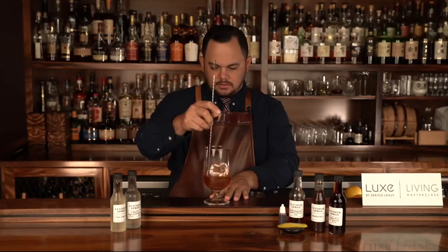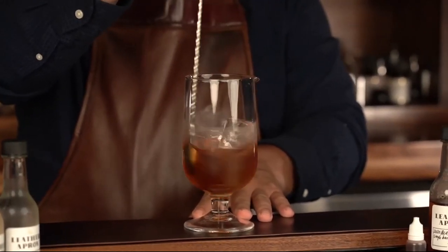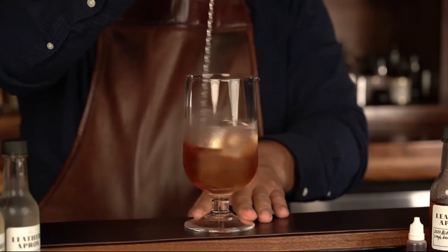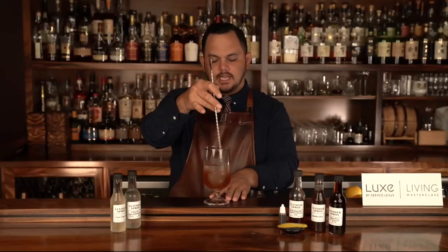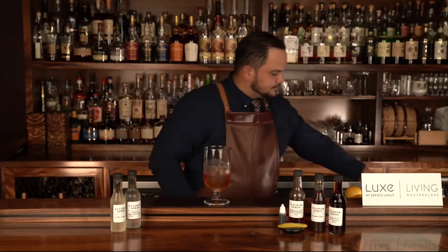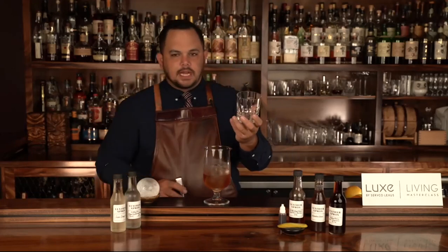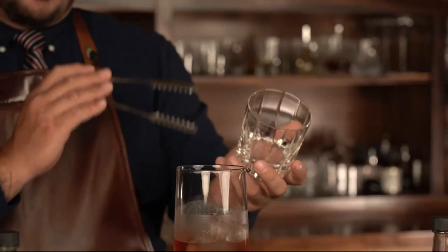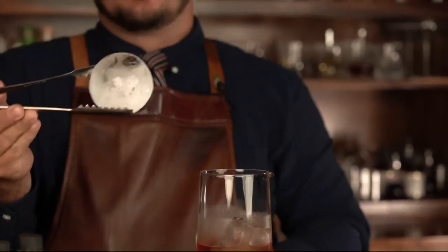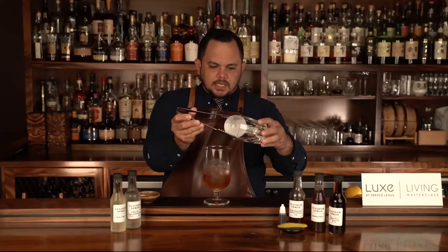Stirring is solely to add water to the cocktail to help balance it out. The Knob Creek you're enjoying is 120 proof, or 60% alcohol by volume — very strong, yet very flavorful — so correct dilution is key. Now that our cocktail is ready, I'm going to get our glass. This is a double old fashioned glass; we have everything measured out, so it's roughly a 10-ounce glass. We have our ice mold that we've chipped. You could have made this with the Lexus ice mold that came with your packet.